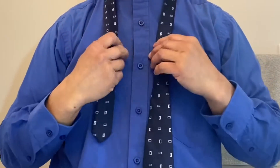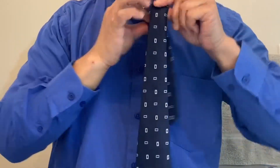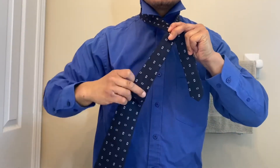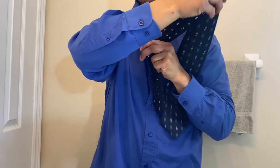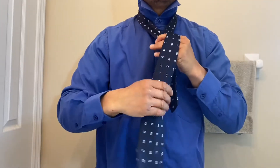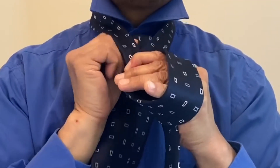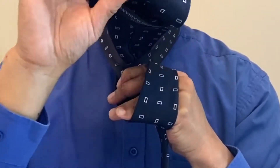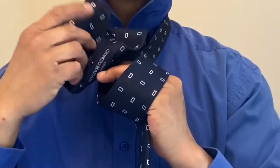Put the tie on your neck. Cross it. The fat end will go around your fingers like this, then coming out of the tie hole into the finger hole.